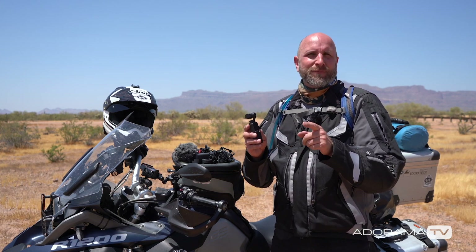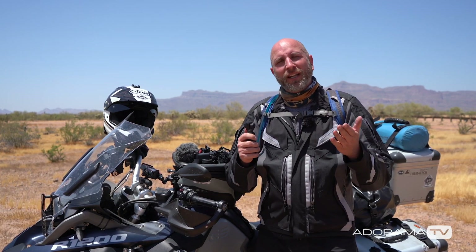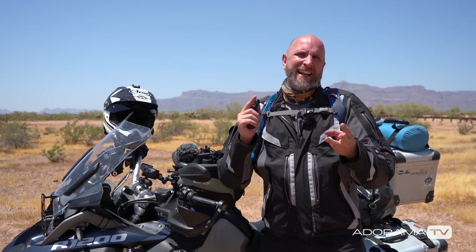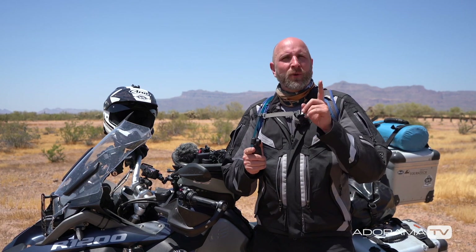I've already done a video all about the Osmo Pocket, but I left out some of the add-ons you can buy, so now I've had a chance to play with those. I'm going to break it down into three sections: mounting hardware, audio hardware, and remote control devices. Let's start with our mounting options.